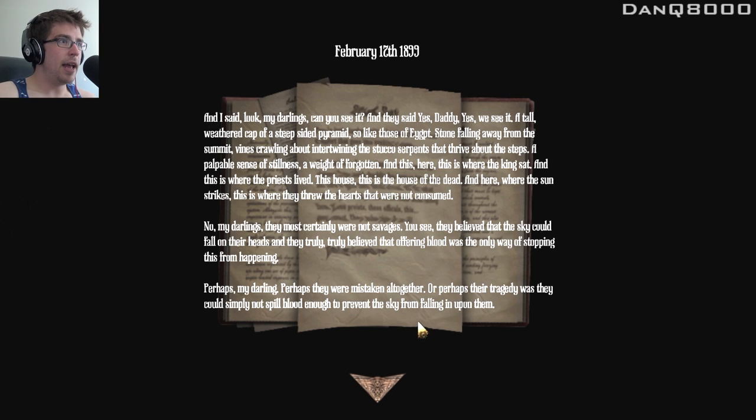February 17th. And I said, look, my darlings, can you see it? And they said, yes, daddy, we see it. A tall, weathered cap of a steep-sided pyramid, so like those of Egypt. Stone falling away from the summit, vines crawling about intertwining the stucco serpents that thrive about the steps. A palpable sense of stillness, a weight of forgotten. And this, here, this is where the king sat. And this is where the priests lived. This house — this is the house of the dead. And here, where the sun strikes, this is where they threw their hearts that were not consumed. No, my darlings, they most certainly were not savages. They believed that the sky could fall on their heads, and they truly believed that offering blood was the only way of stopping this from happening. Perhaps they were mistaken altogether. Or perhaps their tragedy was they could simply not spill blood enough to prevent the sky from falling upon them.